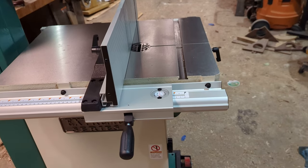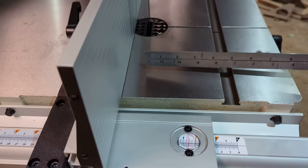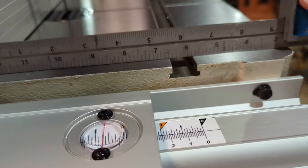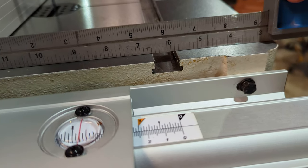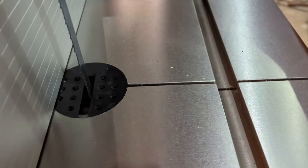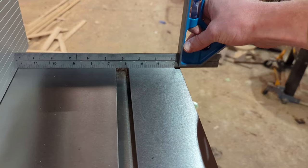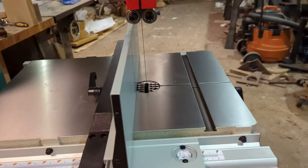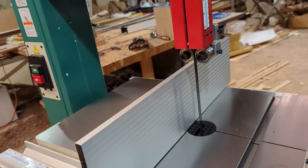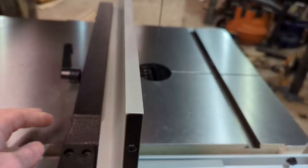A quick and easy way to make sure the fence is square to your table is to lock the fence into place and then measure to the miter slot at the front and at the back. At the front we're just past seven and a half, and at the back we're sitting at about the exact same — maybe a 32nd off. For a bandsaw, that's good enough.